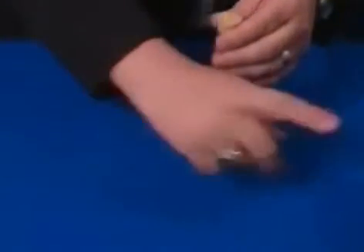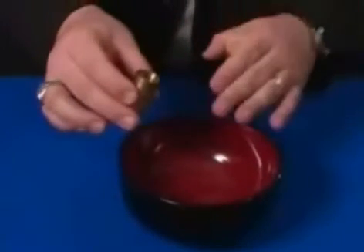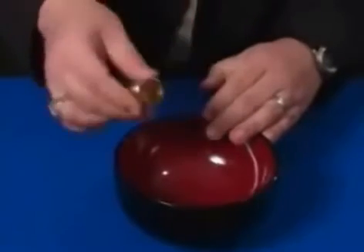They can name any one of the peas that they want. I'm going to bring this bowl out — that's a spectator's hand. They name a pea, you take them and tell them they all disappeared except for the white pea, and you pour the pea right in their hand.